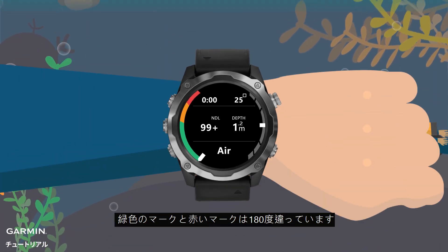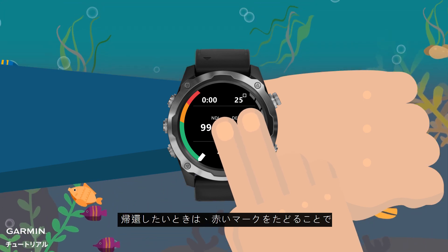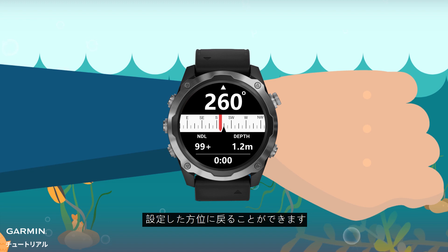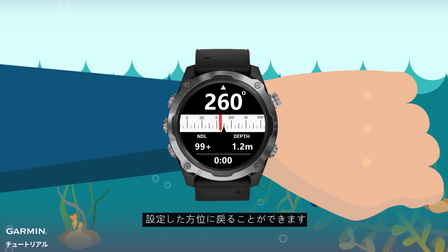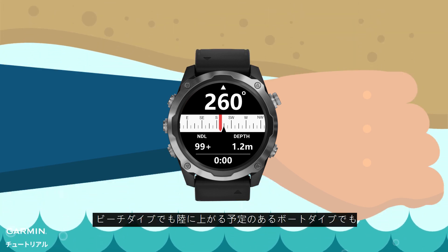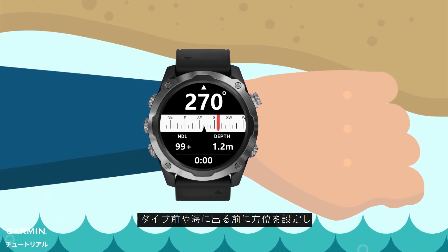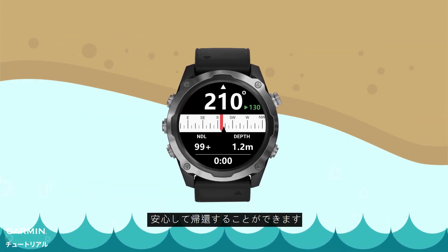The green mark and the red mark are 180 degrees apart. When you want to return, just follow the red mark, so you can return to the position you have set by following the direction. So whether it's a shore dive or a boat dive, you can set your direction before diving or going out to the sea.